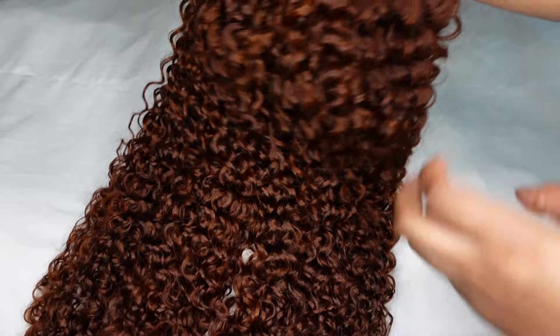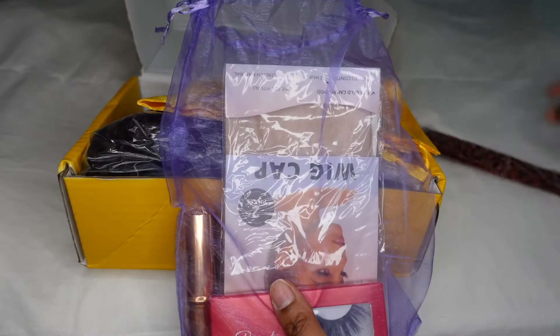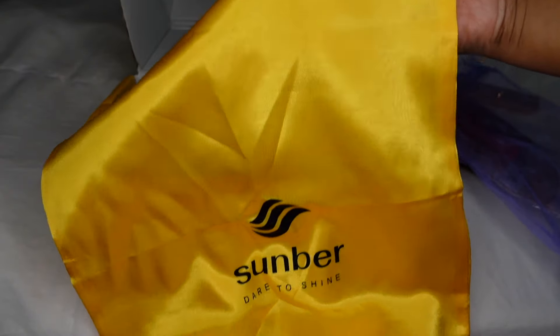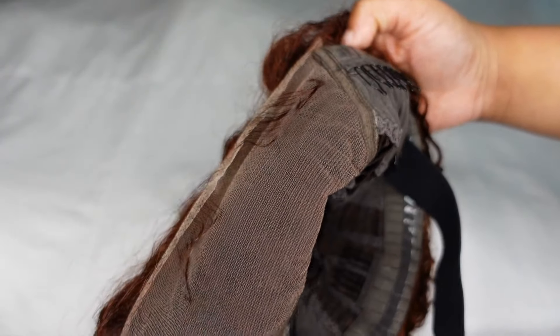I'll be installing this reddish brown girly curl glueless lace front wig. It has all of these goodies inside: edge band, lashes, mascara, wig caps, and wig storage. It is 22 inches in length, has baby hairs already on it — pre-cut for you and easy to install.